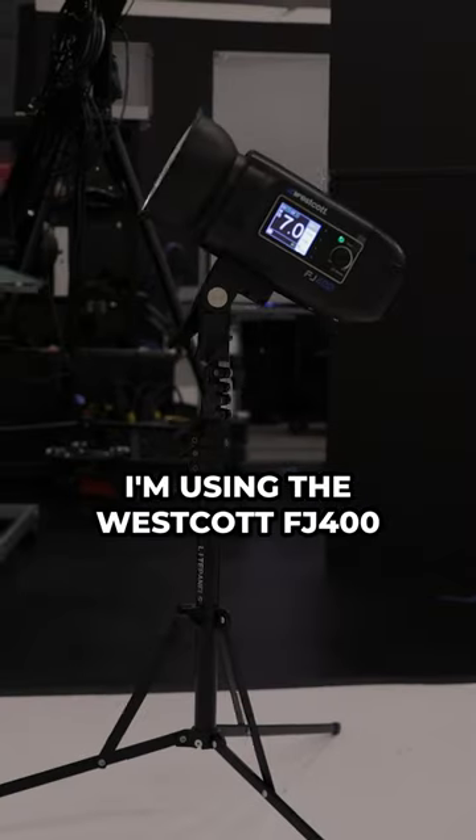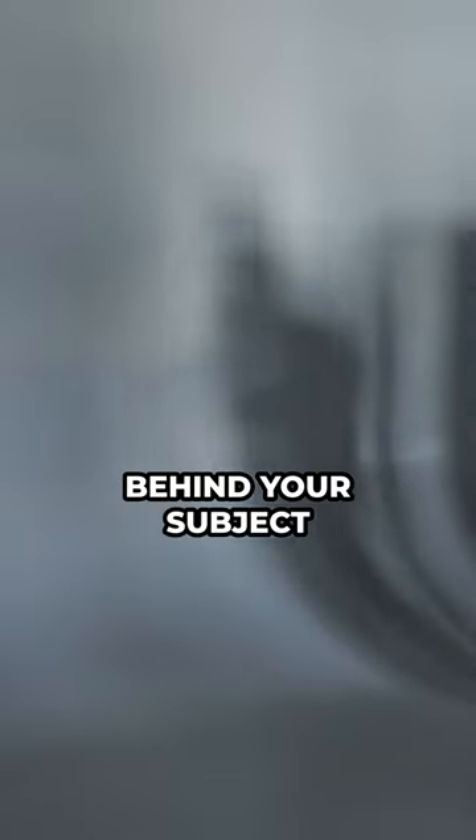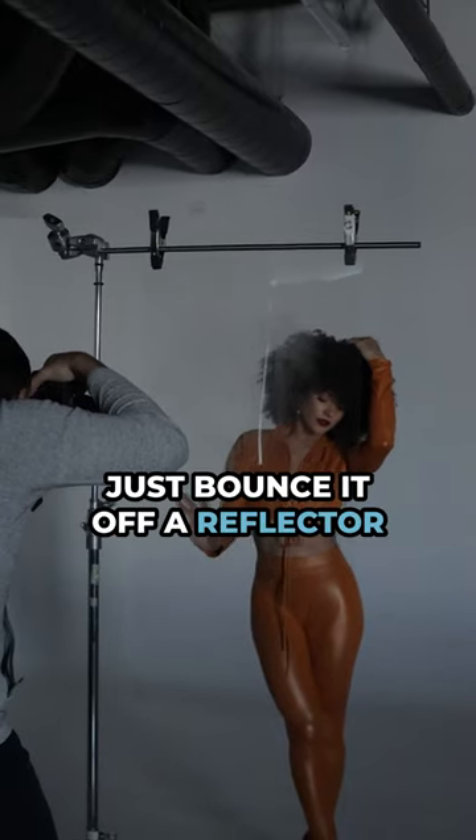Now grab a flash. I'm using the Westcott FJ400, but any flash will work. Aim the flash at the background or a plain white wall behind your subject, and if you don't have one, just bounce it off a reflector.